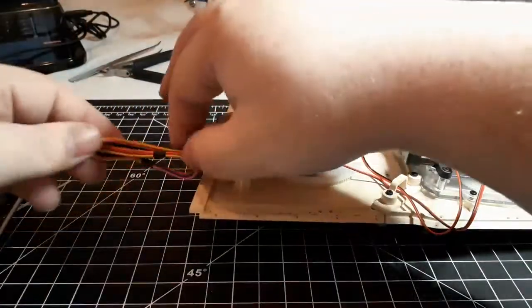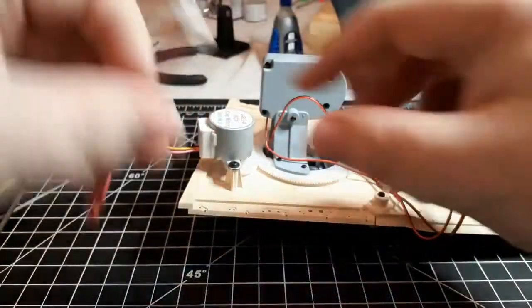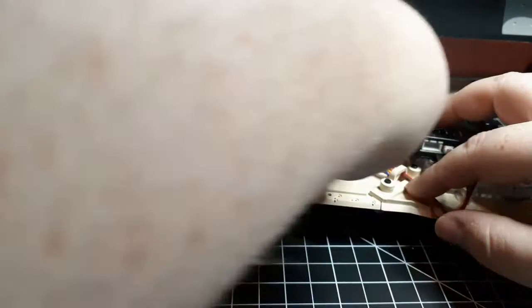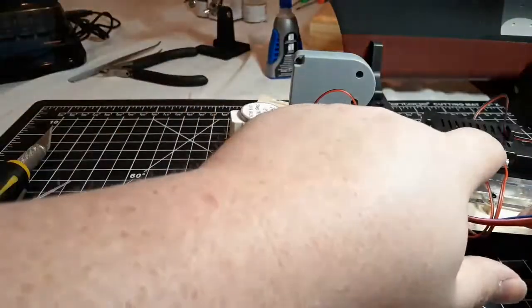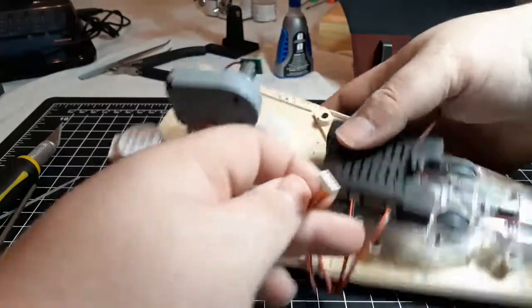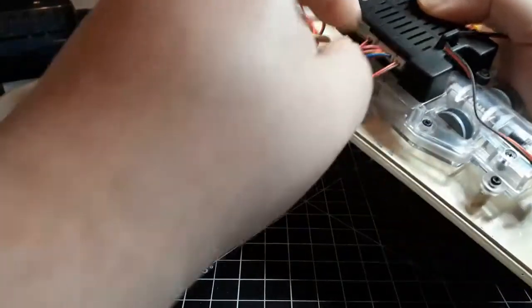Then we have the motor for the gun turret itself, and that one is also going to go under the eyelet. It's getting a little crowded in there, so just try to move those others out of the way and just feed it through. Just trying to be careful not to pinch any of the wires or pull the connection loose. Once that's through, that's going to go into port seven. Make sure you have it in the right orientation — red on the left and blue on the right — and just plug that right in.